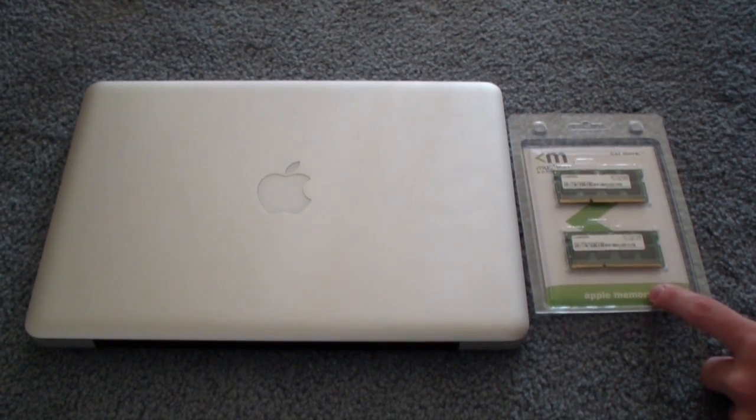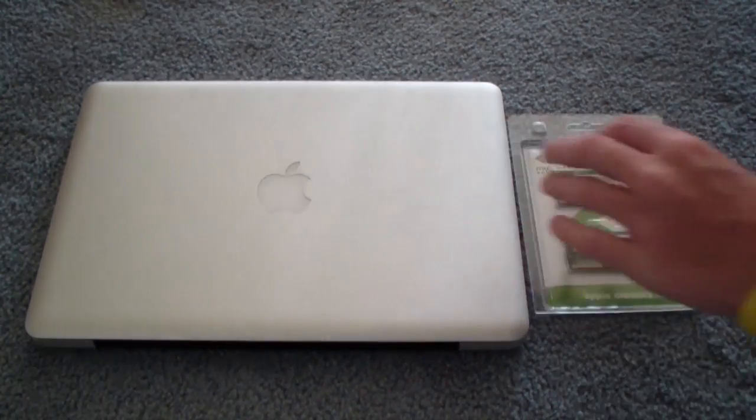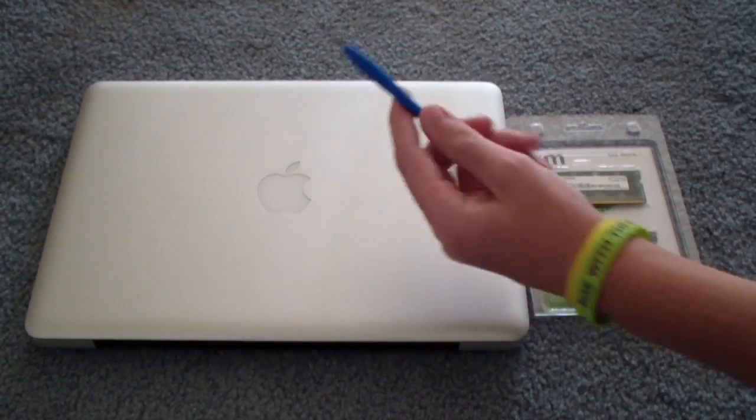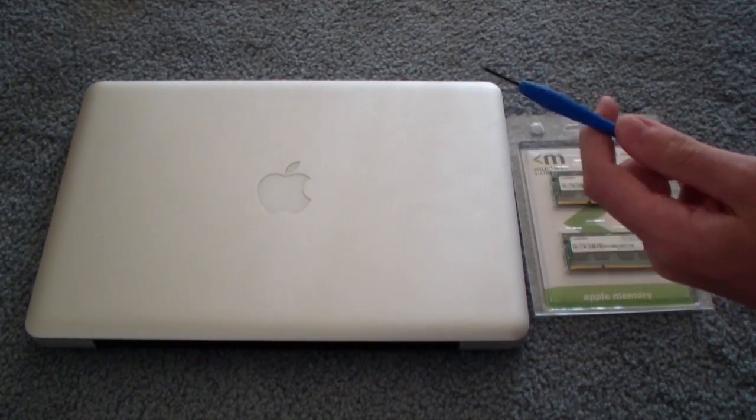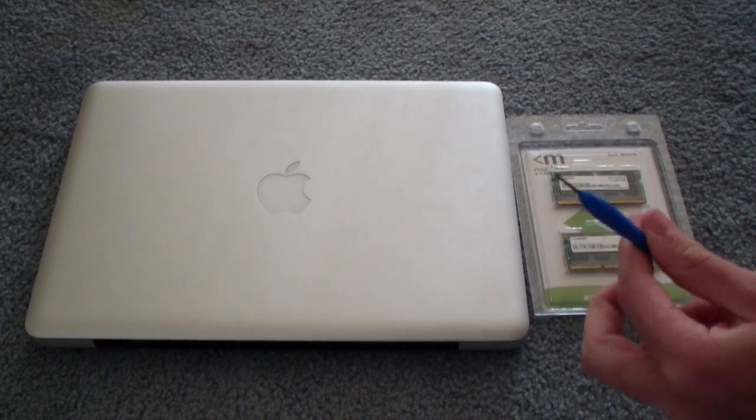For this tutorial, all you're going to need is your Mac, your RAM, and a handy dandy screwdriver. So we're going to go ahead and flip the Mac over real quick and we will get started.